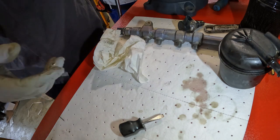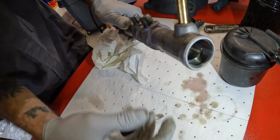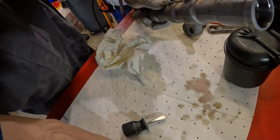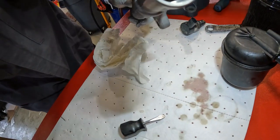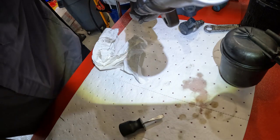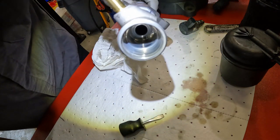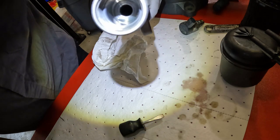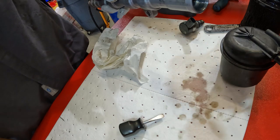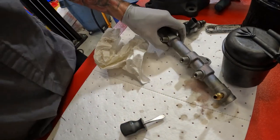Yeah, it had metal in it. Let's look at the end of the fuel rail again — kind of a hazy tint inside there. That's just metal flake. So it did have metal in the system. It does have a new DCR pump, but there's still more metal in the system.